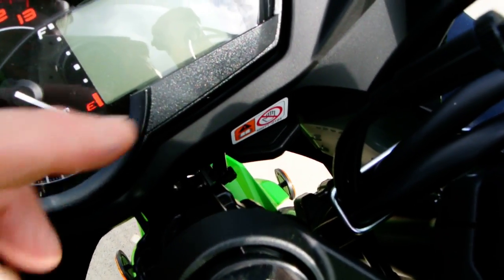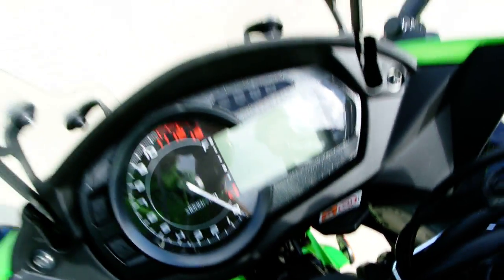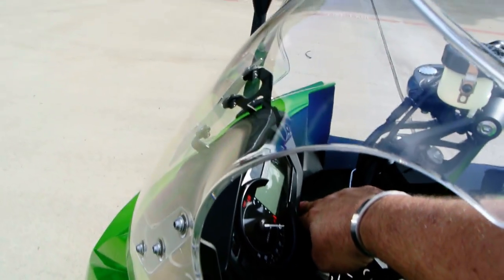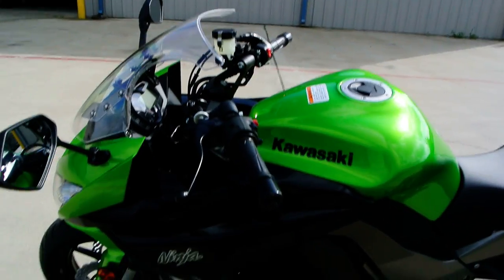One of the things these have is a little button right here you push that lets you adjust the windshield — the windshield moves up and down, which is a nice feature.